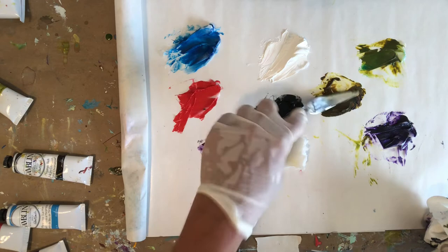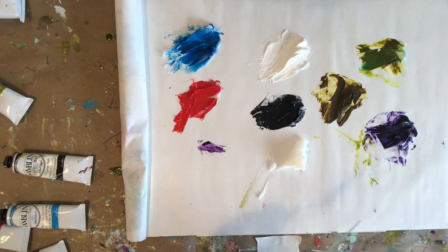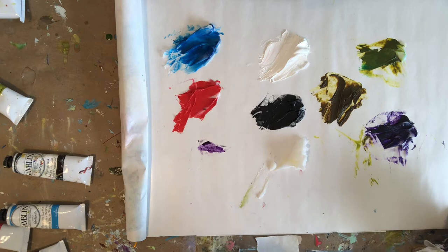I like to think of a painting as almost like a musical production or a theater production. There are going to be stars of the show — beautiful colors, beautiful moments that emerge. And in order to support the stars of the show, I need a really good supporting cast. When I create these color combinations that are more neutral, they support the stars of the show.